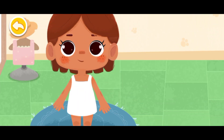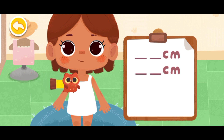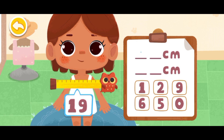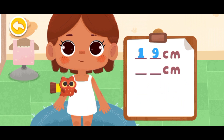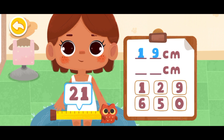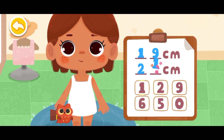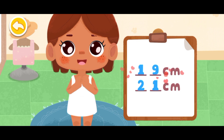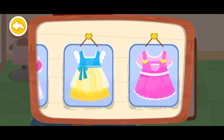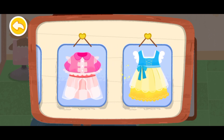Hi! Measure our party star for the birthday suit. Fill the numbers into the corresponding columns. Okay, the measurement is done. Let's pick a pretty costume.